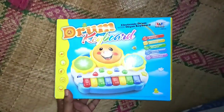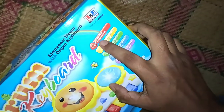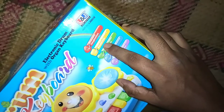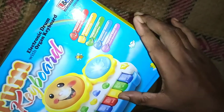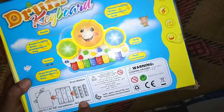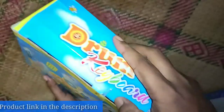This toy will give many moments of joy and laughter to your baby. It is one of the best musical toys which will stimulate your baby's imagination, exercise sensory sensitivity, improve color perception, cultivate musical interests, and improve hand-eye coordination. It requires three double-A batteries, which are not included inside the box. Let's unbox it.